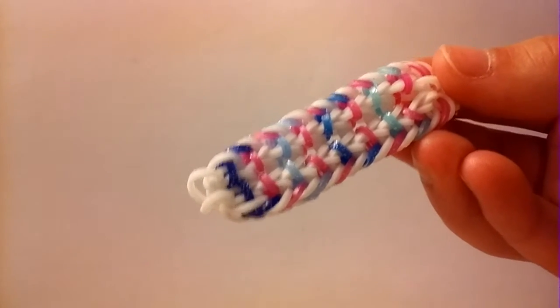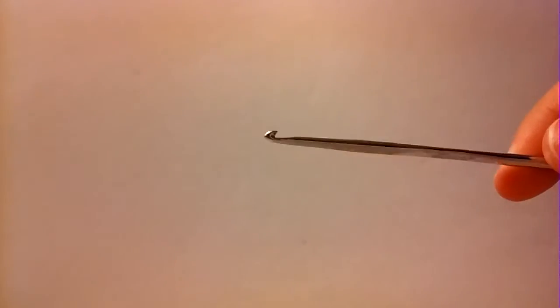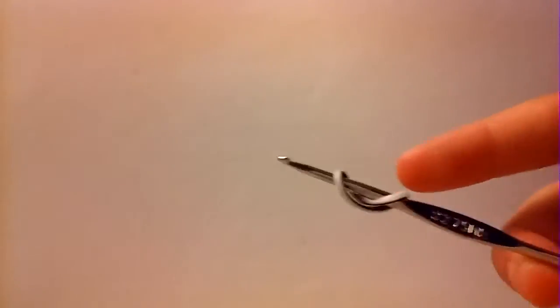So let's get started on how to make this bracelet. We're going to start with our hook and take the bands we want the white in this bracelet to be — I'll be using Zebra Stripe bands for that. Take a band and twist it on your hook; we're going to be making a six loop setup.